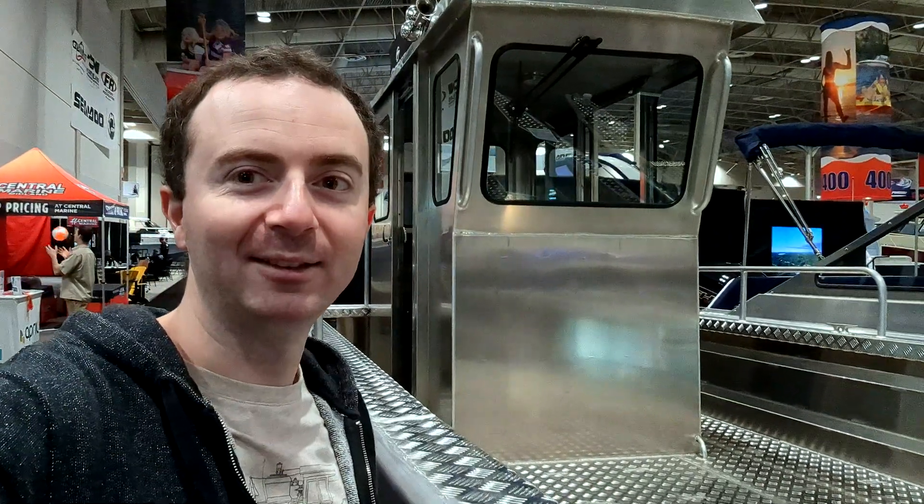I'm at the Toronto Boat Show and I found a nice landing craft but I can't afford it, so I'm going to make a miniature one. Hi folks, Bill Jones Nation here. Welcome to my channel. In this video we're going to take a look at my barge build process, specifically how I designed and 3D printed this water jet propulsion system. The goal is to put this water jet system in a 1/10th scale landing craft, and then my Land Rover Defender can drive in that.